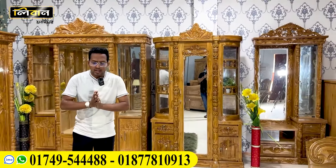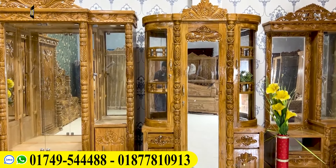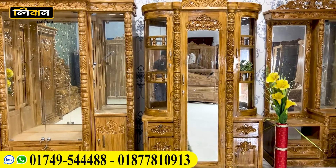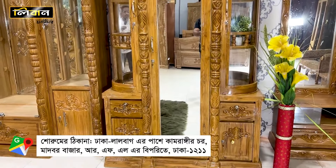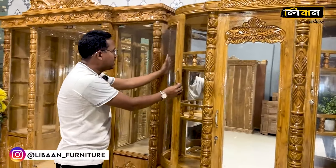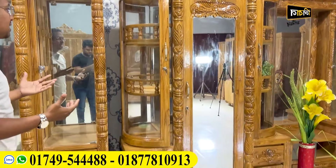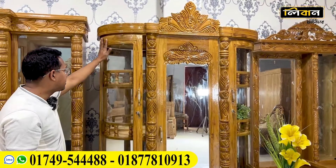First of all, it's a dressing table. The first important part of the dressing table is that we don't have a dressing table like this. It's very beautiful and different. We see that here is a dressing table, and this dressing table is very beautiful.